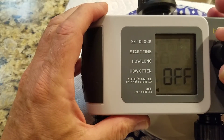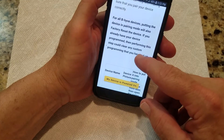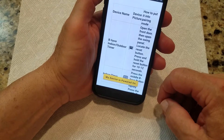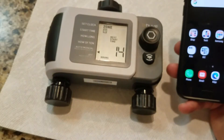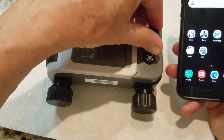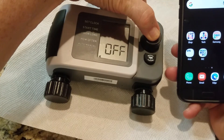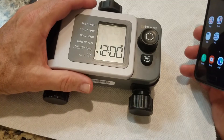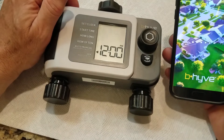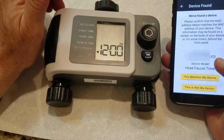That covers all the device functions. When you want to pair this via Bluetooth, you have to reset the device first. Put it on off, hold to reset, then start the Beehive app. Select new device, choose Beehive XD, confirm the device is powered on, and it finds it.